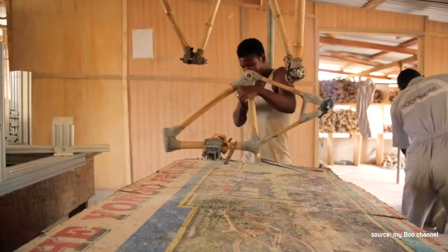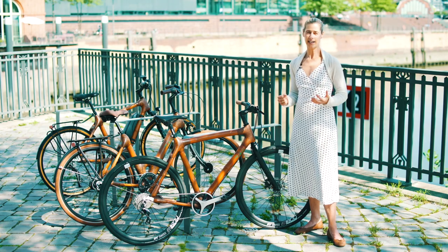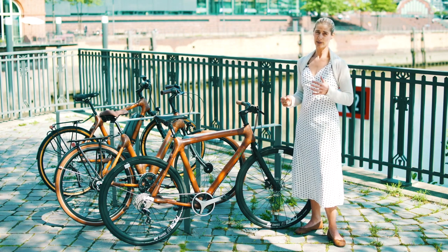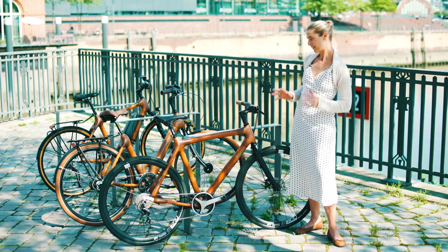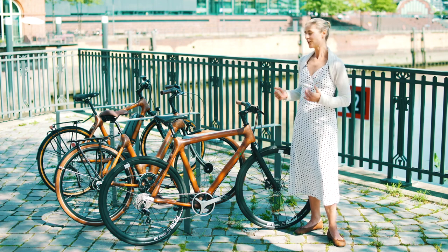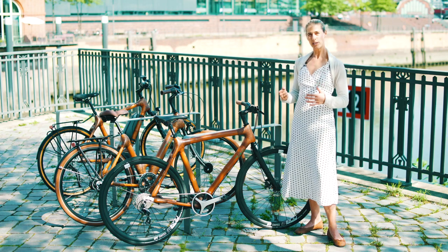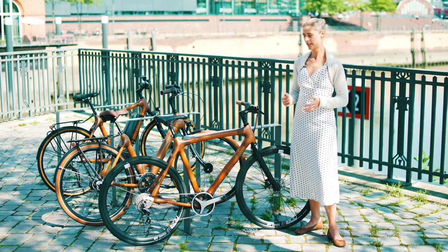When it's dried, they smooth down the frame. This whole process of producing a bamboo frame takes up to 80 hours. That's why those frames are really special — you will never find the exact same frame. And I think those bikes do have a quite high price, but if you see how much work is put into it, it's definitely worth it.